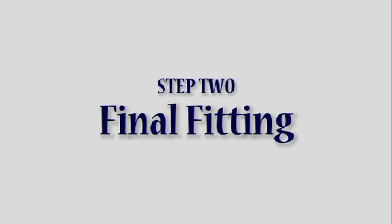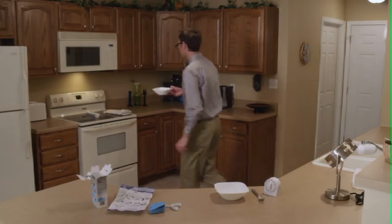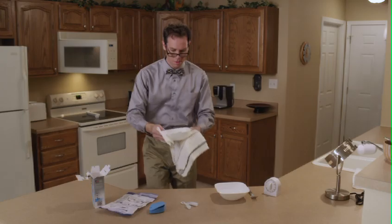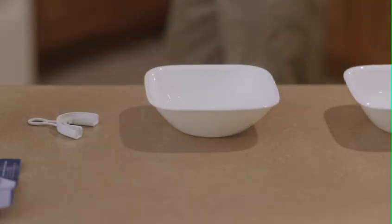Step 2: Final Fitting. Using a microwave or stove, bring a bowl or pot of water to a rolling boil. The water should be at least one and a half inches deep. Remove the boiling water from the heat source and let it rest for 10 seconds. Use caution when removing from heat.